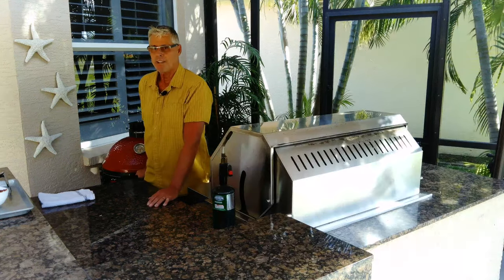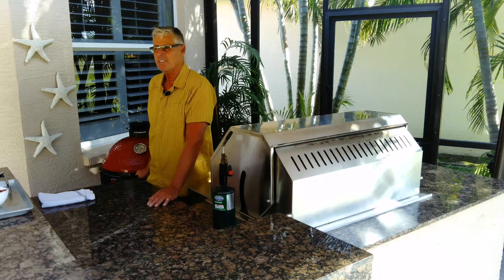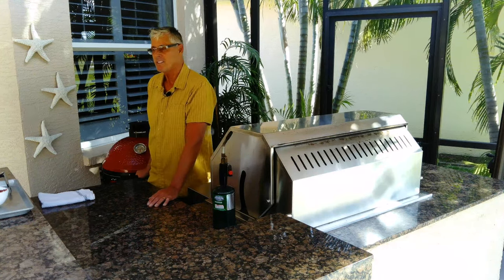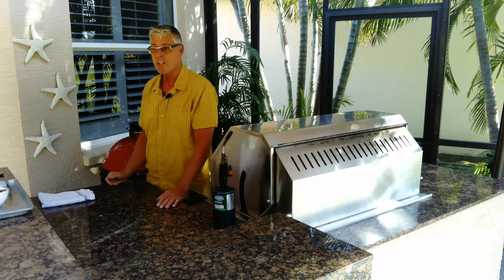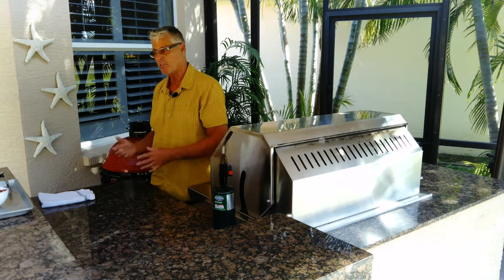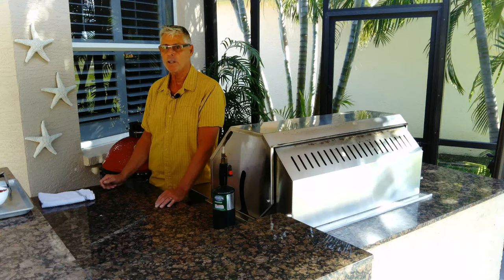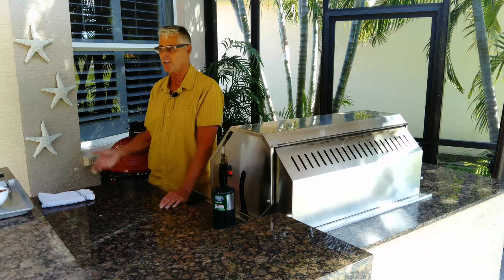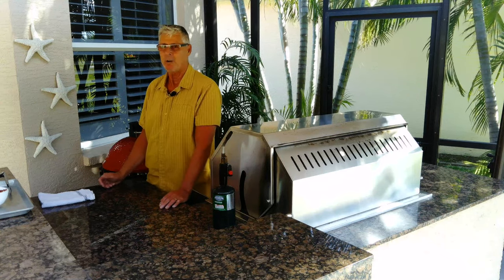250 degrees, hour and a half to two hours, somewhere in there. This is similar to the 3-2-1 method, but we're going for color — I don't want to go exactly three hours; I want to make sure I get the bark that I want. Then we go into the wrap stage in butcher paper, and then we'll pull it out the last little bit and can either sear it, put a torch on it, or put it under the broiler — whatever you like. I'll see you in about an hour and a half, two hours.